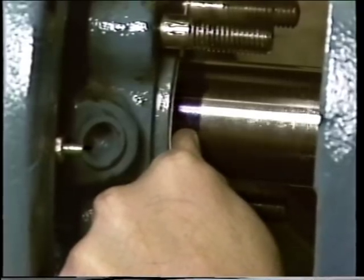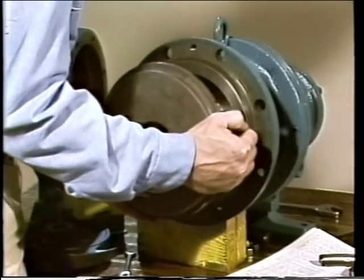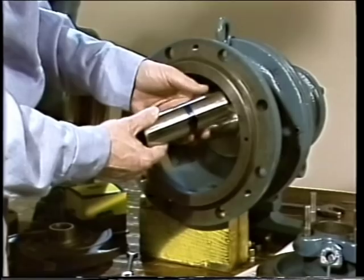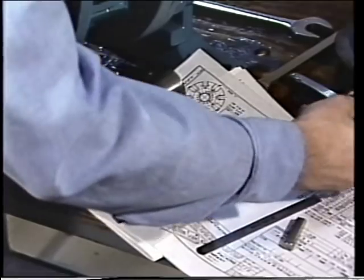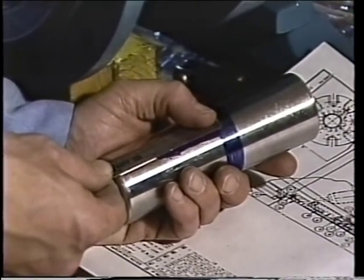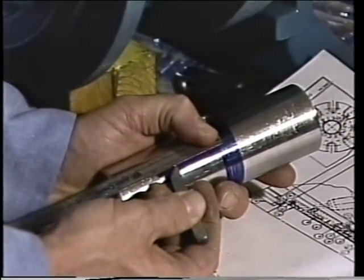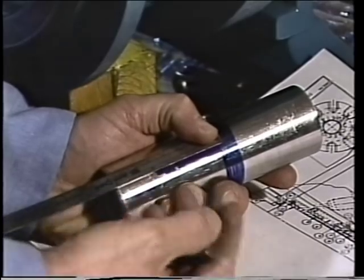Once the reference line is marked, the pump components are disassembled again — the impeller removed, then the nuts holding the back plate, and the back plate taken off. The sleeve is removed from the shaft and additional bluing applied along its length. The manufacturer's prints are then checked to get the location dimension — the figure used to determine where the rotating ring collar will be mounted on the shaft sleeve. This dimension is measured along the sleeve from the first scribe line, and a second line is scribed at that point.